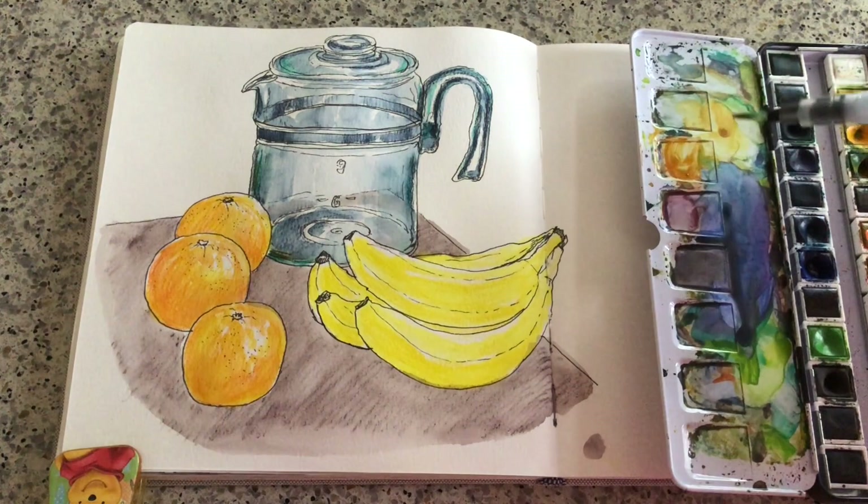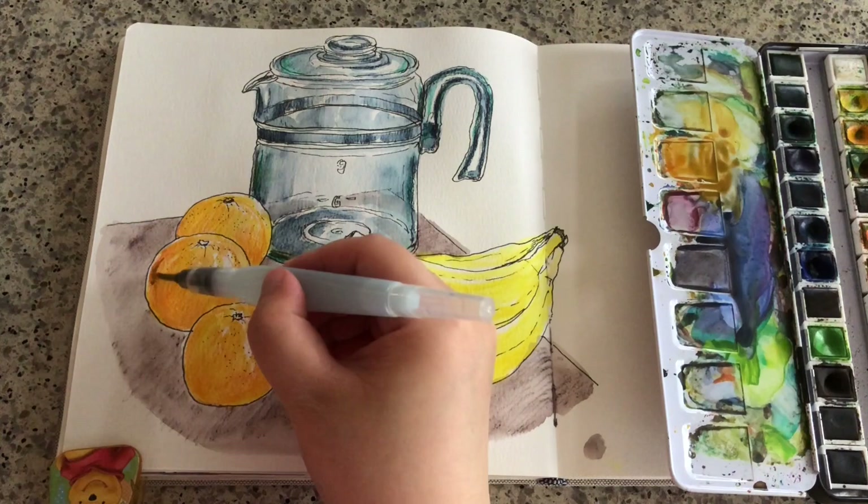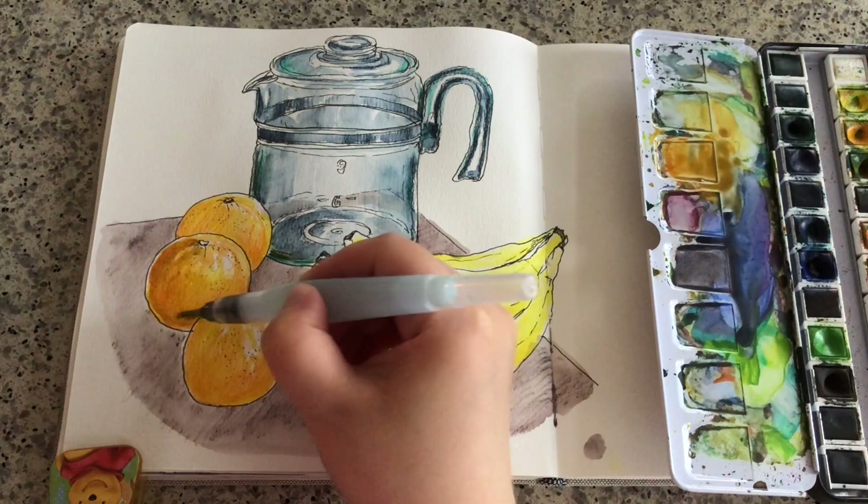Now my watercolor palette is back and I want to add some shade colors. I'm using some leftover blue-purple mixed with orange. To get a shade color for orange, simply mix in the complementary color, which is purple.